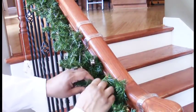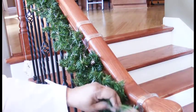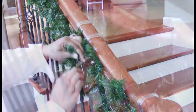Now we begin to fluff and stuff. Fluff the garland to create fullness, ensuring to cover any gaps or holes. This will create a natural look.